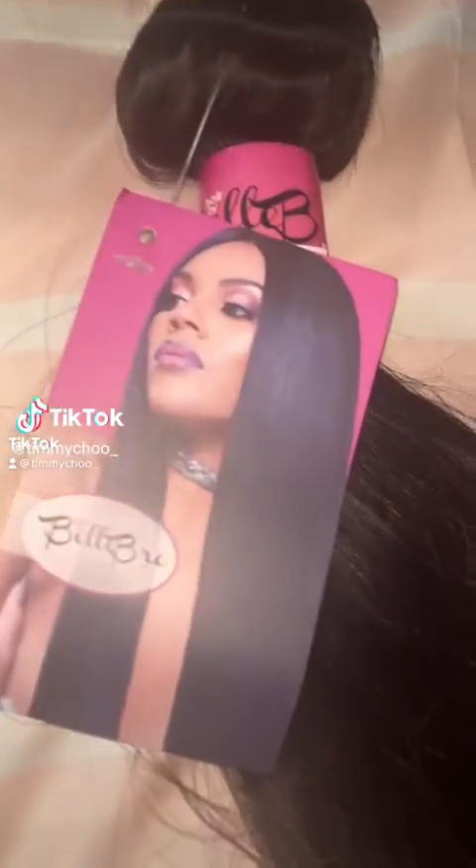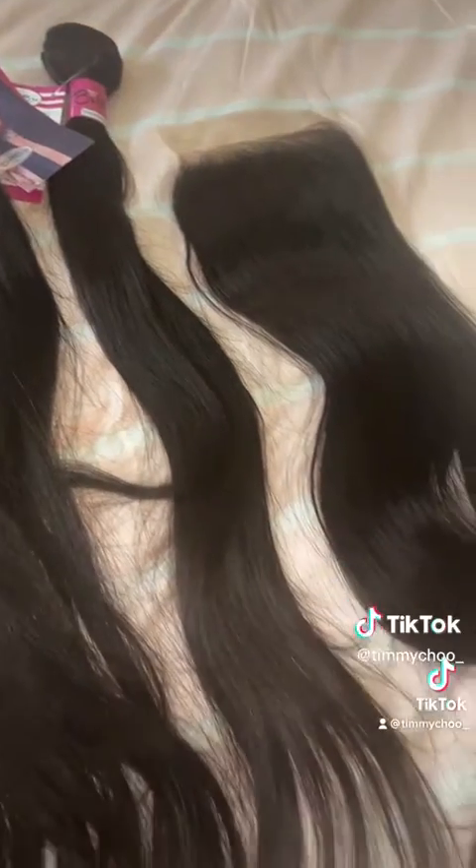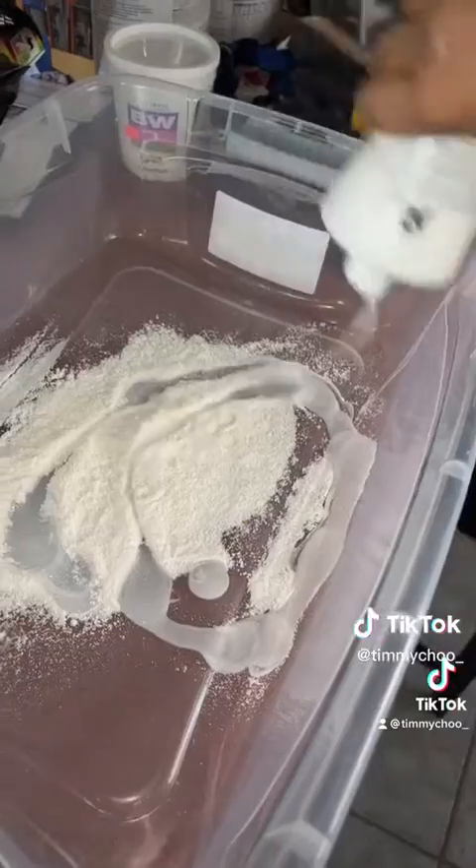Here's an extremely lazy way that I like to make a wig. I have three 26-inch bundles and a 5x5 closure by Belle Bree.